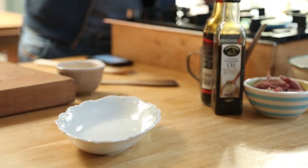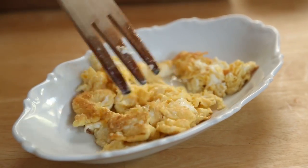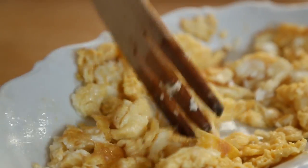As soon as your mini omelette is just set, remove it from the wok and set it aside on a plate. Using a knife or just a fork, break it up until you have small little pieces of egg.